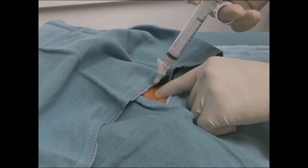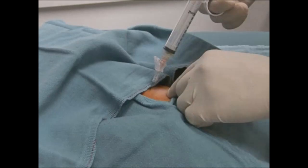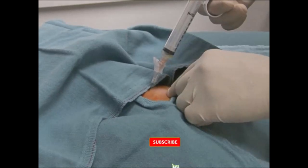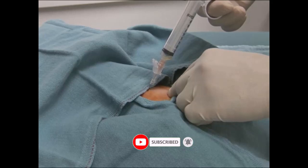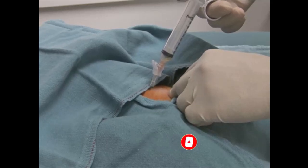The syringe plunger is retracted on entry to the subcutaneous layer to create negative pressure. Typically the needle will be inserted 1-2 cm to reach the bladder. Once the bladder is entered, urine will be drawn into the syringe.